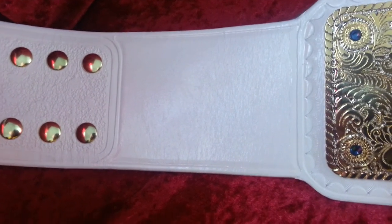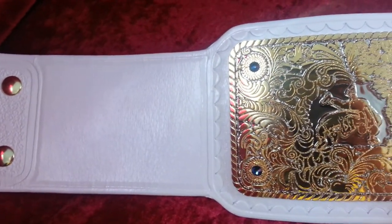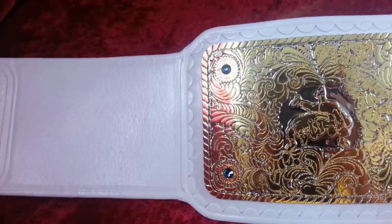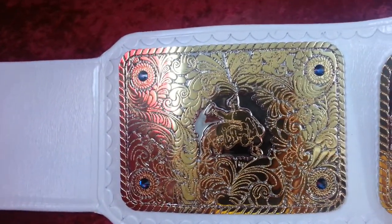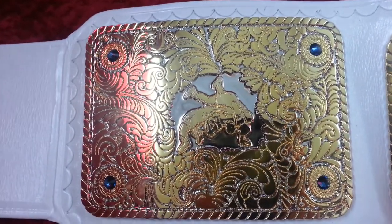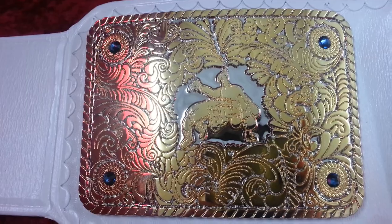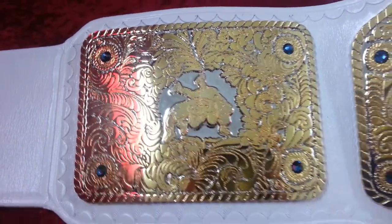Look how nice that white leather looks — we do the best color leather in the business. Deep scallop tooling as the leather opens up into the first side plate. We've got blue Swarovski sapphires instead of the red, and we also have engraved wrestlers on this instead of the cast pieces.